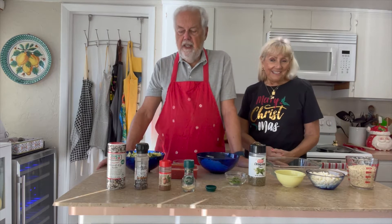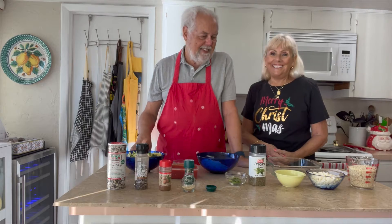Your kids will love it. It's cheesy, it's wonderful. They won't even know there's vegetables in it. All right, let's get started.